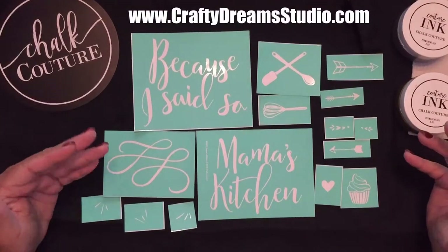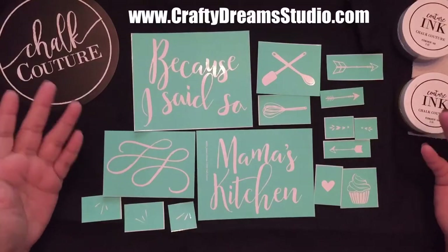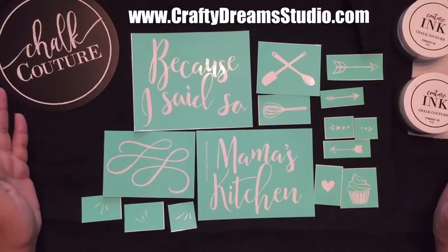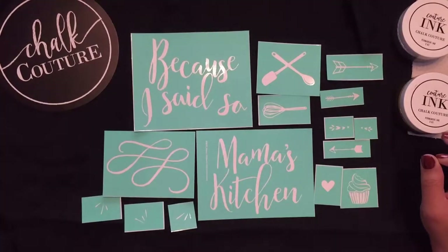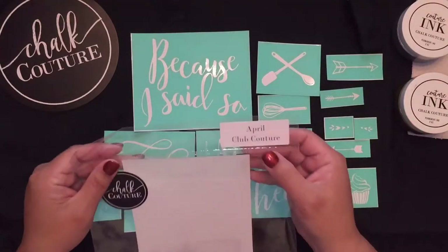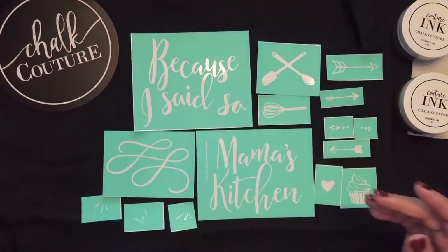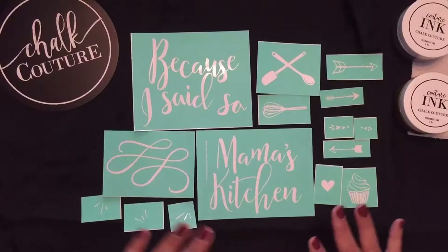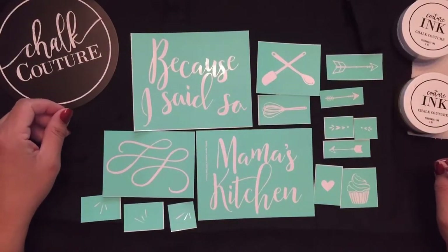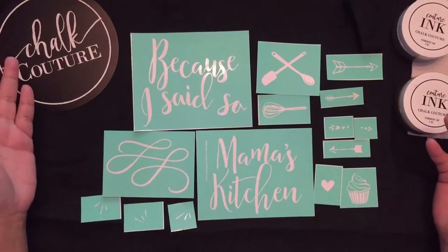We have our catalog and our online store that has all the different transfers we offer. Something special that we do is every month we have a Club Couture. The April Club Couture is called Mama's Kitchen and you get all these wonderful pieces. I've already cut it up because I'll be using some of them today.